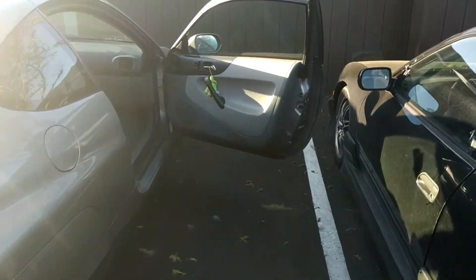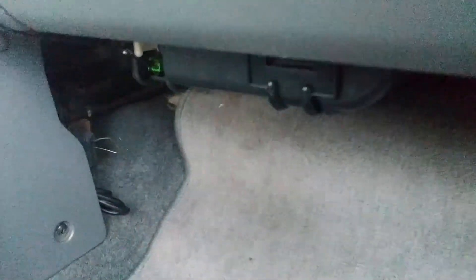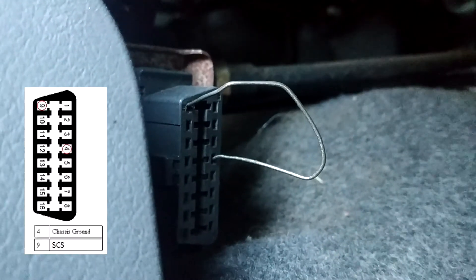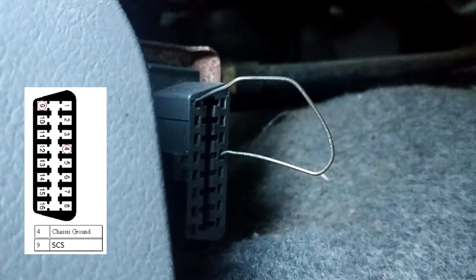Alright boys, here's how you do it. No intro, no BS, straight to the point. Here's my 2000 Insight. We're going to pull the IMA codes with a paperclip. You'll see I'm between pin 9 and 4 on ground. Simple.